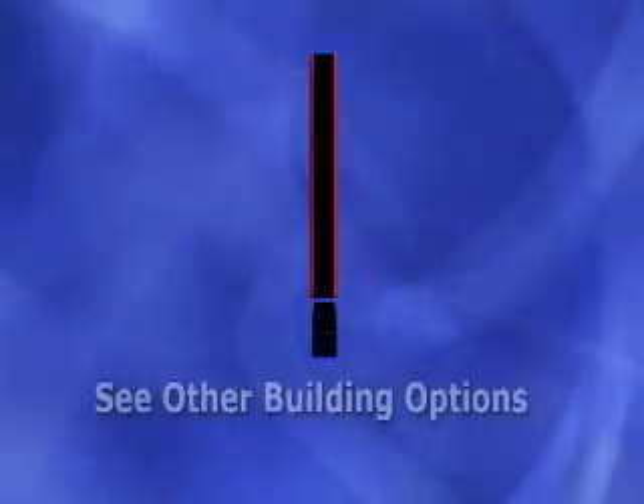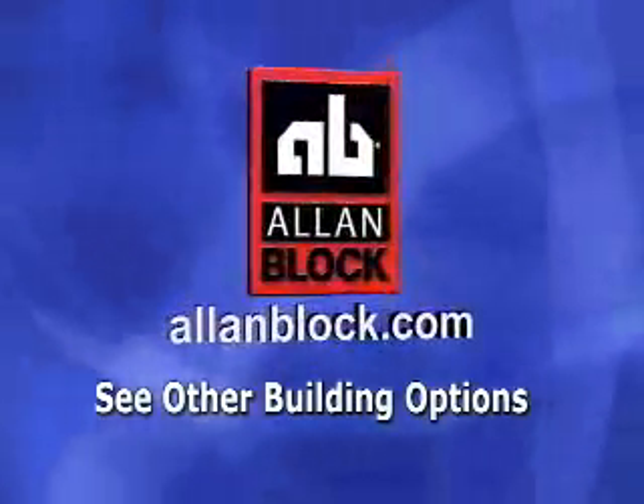To enhance your project, view the other building options or visit us at allenblock.com.